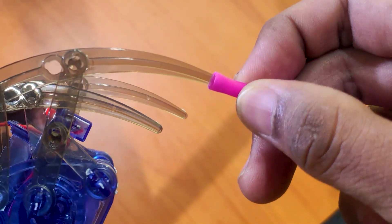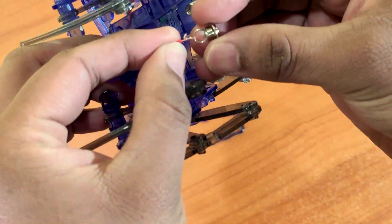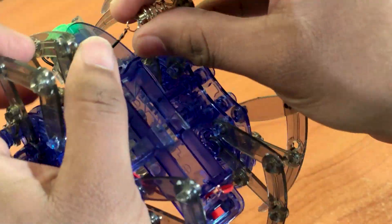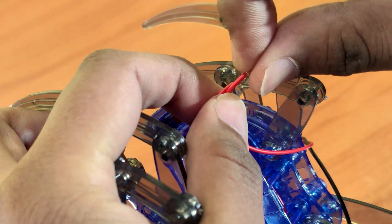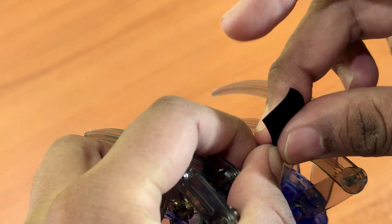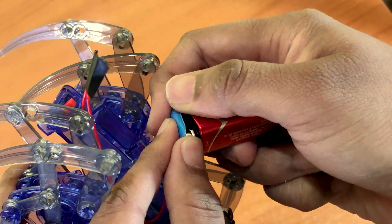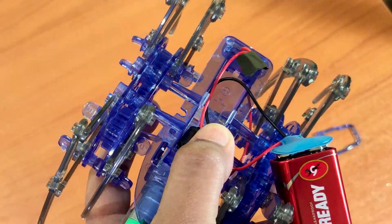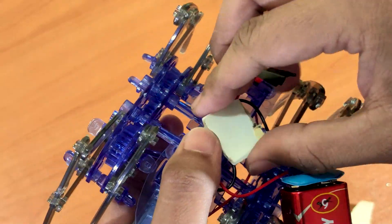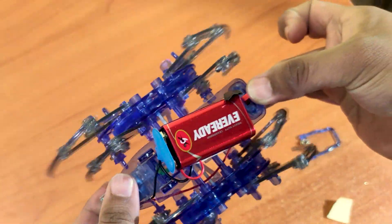But it's kind of ugly, so I'm going to let it be for now. I feel like we can make him faster — let's get a bigger battery. Oh my god, look at him go! But that did not last very long; the battery died in like one minute.